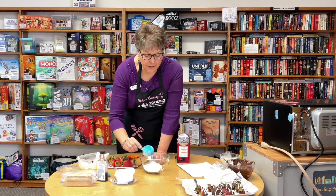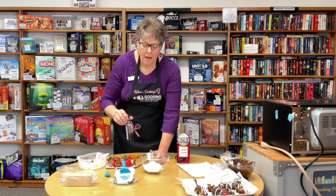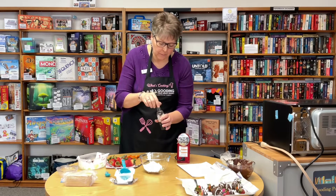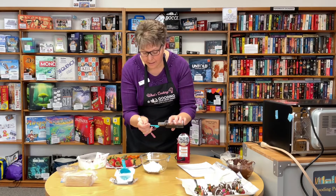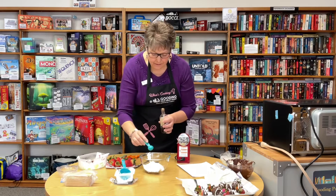You can use up to a half a cup of powdered sugar if you don't think a third of a cup is sweet enough. I like just a third of a cup. If you think it's too cream-cheesy, add a little more powdered sugar. Then we're adding one teaspoon of vanilla.